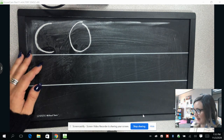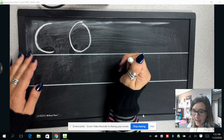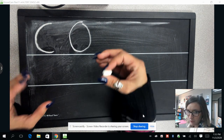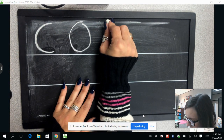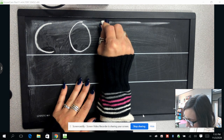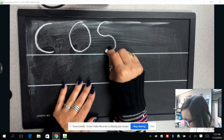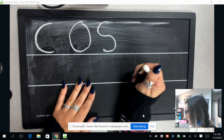Now we're going to make the letter S. Making the letter S is like making two Cs — one the right way and one the wrong way — connected together. So we're going to make our C the right way, and then turn and make our C the wrong way to make our letter S.